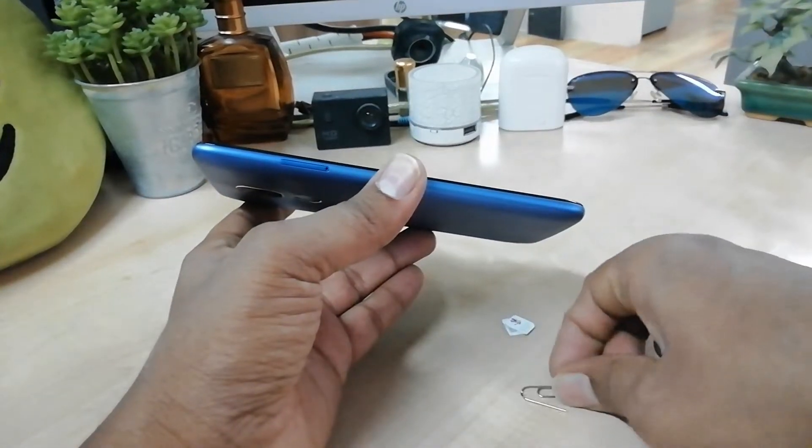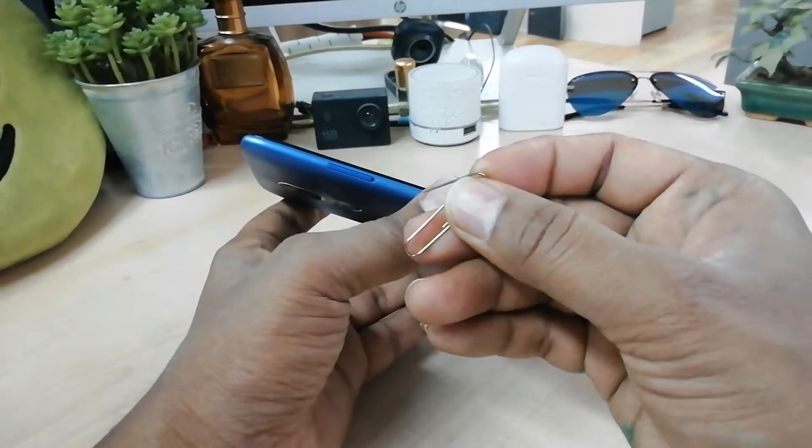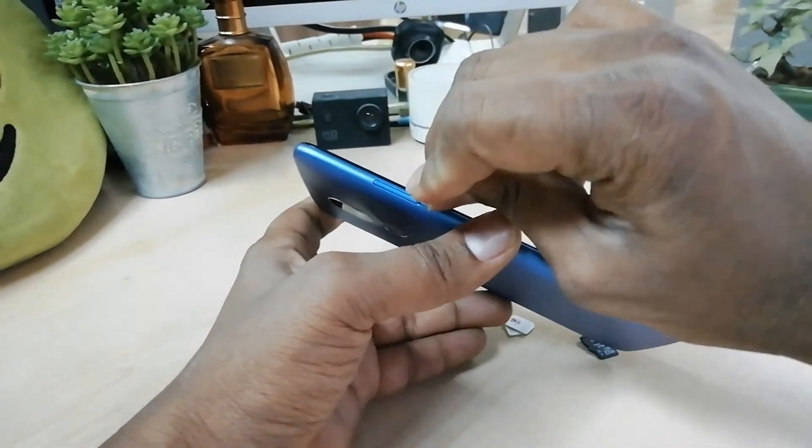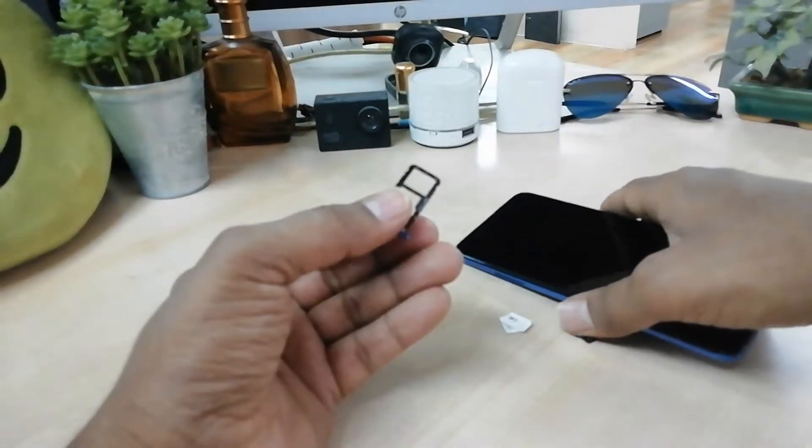You need a pin, which you will find in the box, or you can use any pin like this. Simply push it in here and you will see a tray come out.